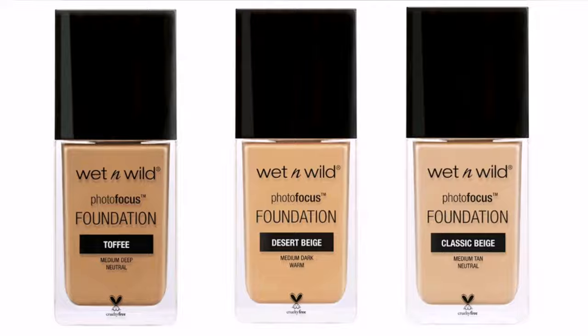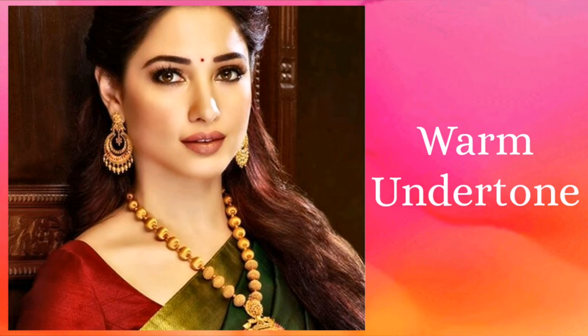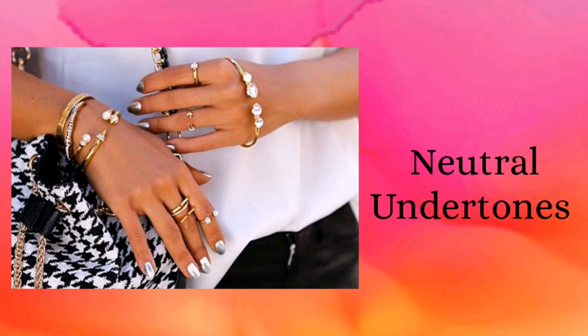First of all, you need to check your undertone before going to buy this foundation. Look at your veins: if you have green veins, you have a warm or yellow undertone; if you have blue veins, you have a pink or cool undertone; if you have both, you have a neutral undertone. If you still have doubts, do a jewelry test — if gold jewelry suits you best, you have a warm undertone; if silver looks best, you have a cool undertone; if both suit you, you have a neutral undertone.